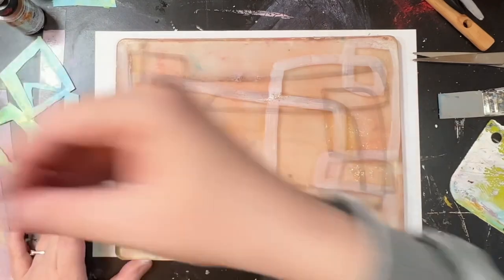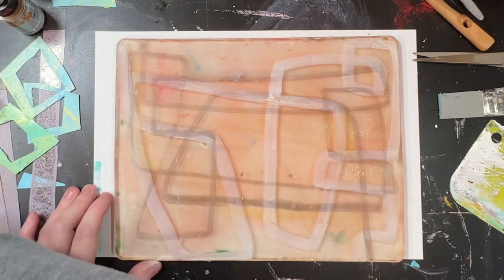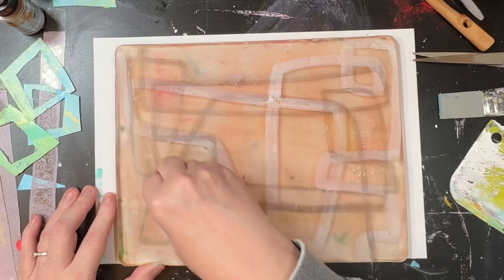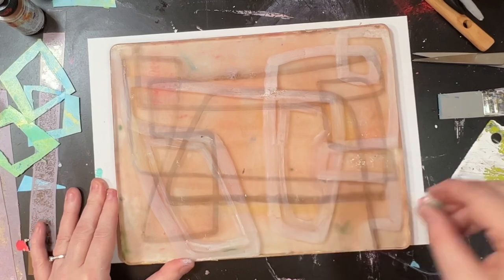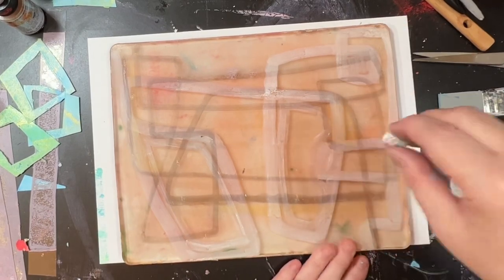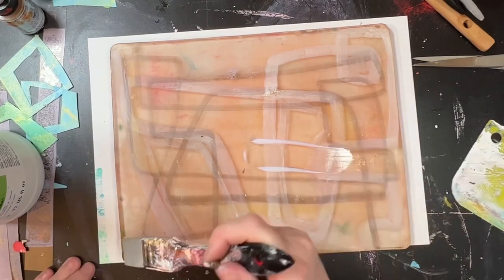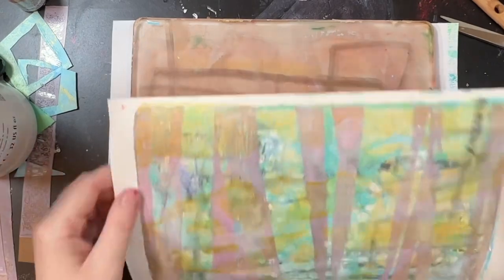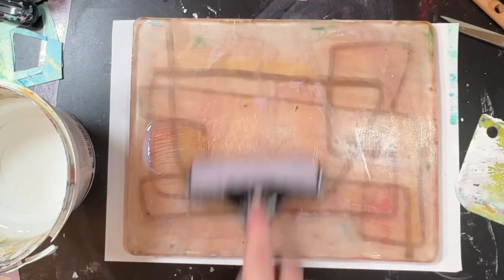That was chalk pastel — soft pastel — and I also put on a little bit of the water soluble oil pastel. I thought these would lift onto the painting because I'm sure I put glazing fluid on as well, but they didn't, which was surprising. They maybe just work a lot better at the beginning of the jelly prints before the layers start building up. I left it in just to show you that you don't really see anything — it could be because it was white though as well.